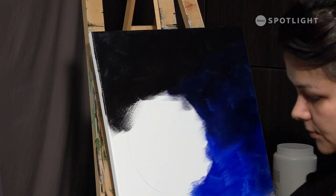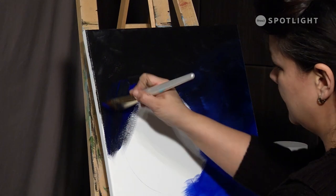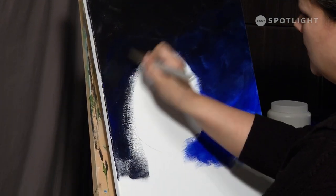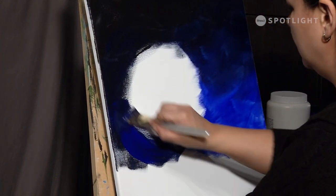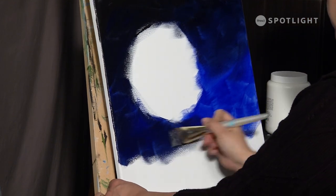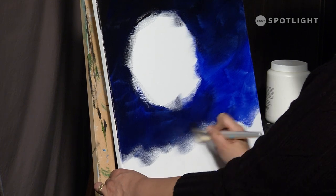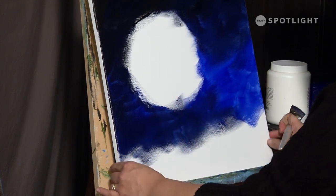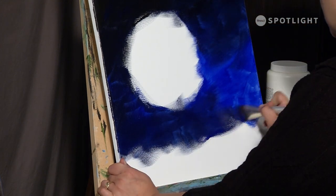As I get back down to the moon I really want to come here and start adding that blue again because that's where I want more of that color right around there. I don't need to cover all the way to the bottom in this painting because we're going to have some trees and so on down there, so I'm not too worried.